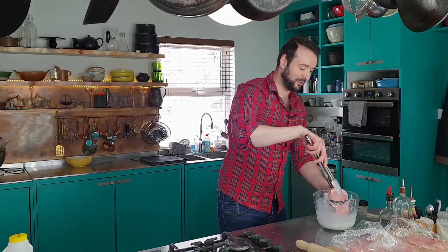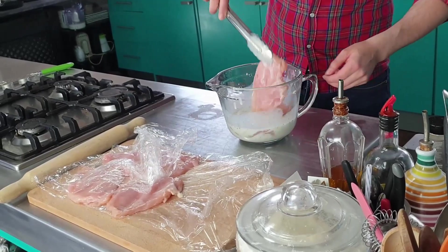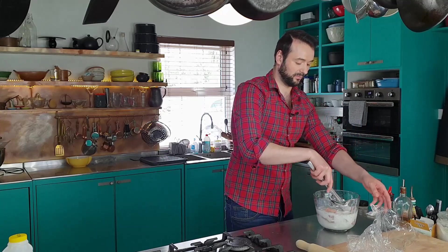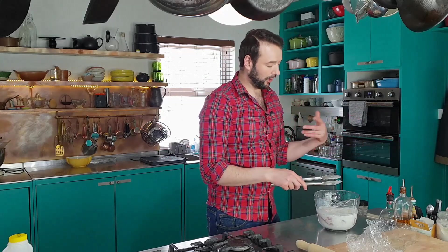And then in go my beaten chicken breasts. I just want to leave these to marinate for about two to four hours. If you're in a hurry, one hour minimum.